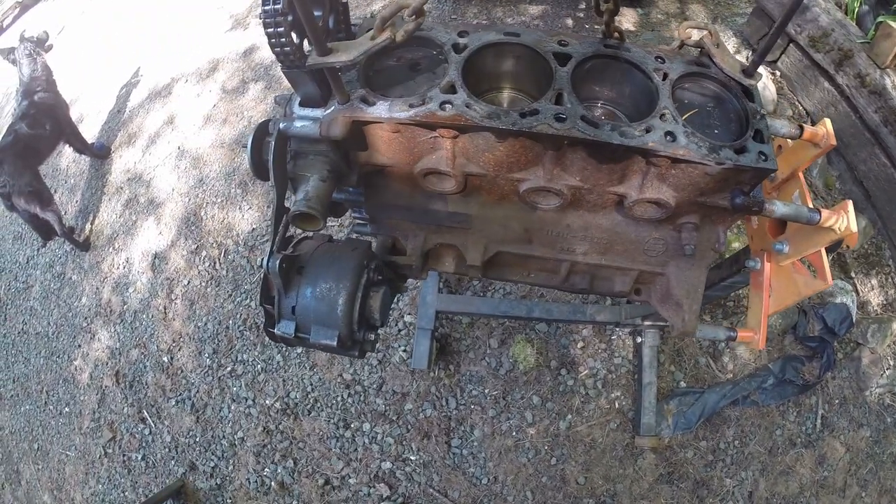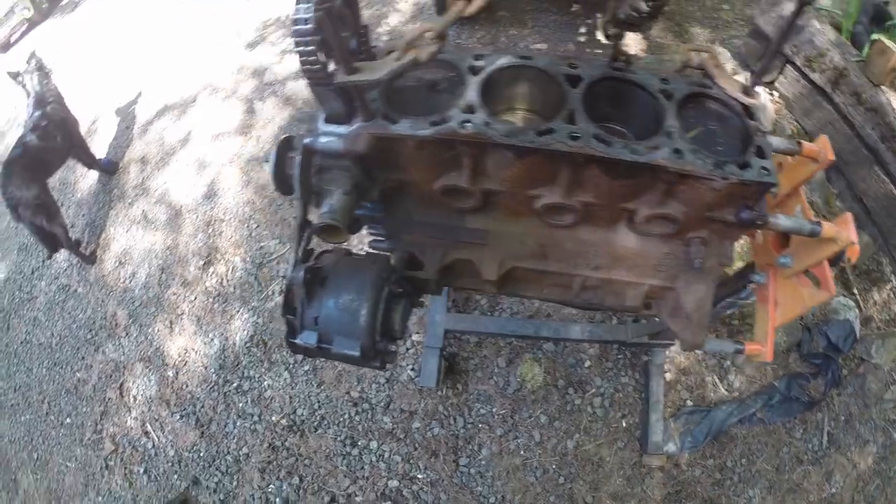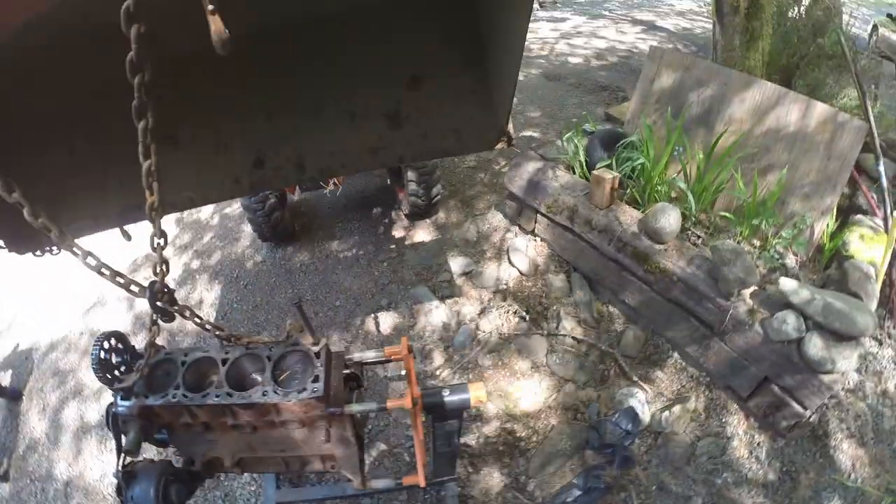I was debating whether or not I wanted to just send it with a new head gasket and see how long it could last, or if I wanted to pull the motor and do a full rebuild. As it turns out, I'm really glad that I did.